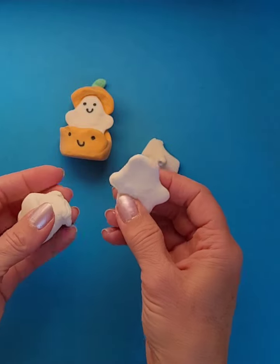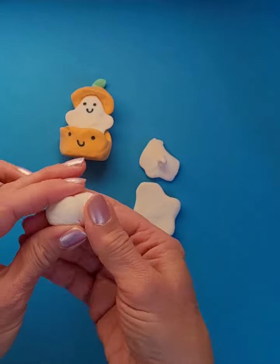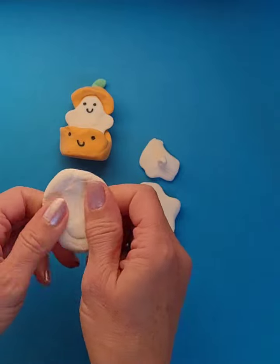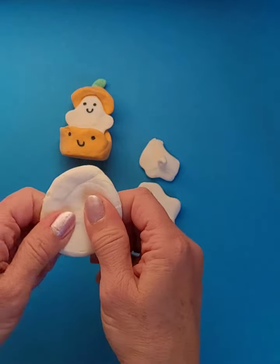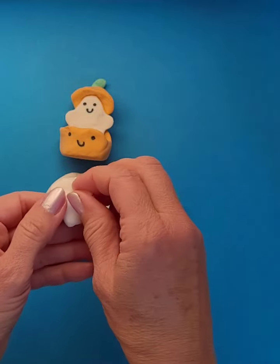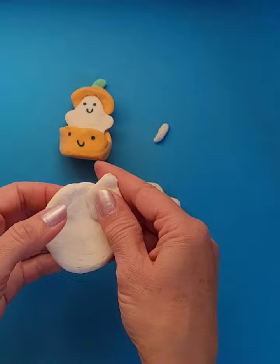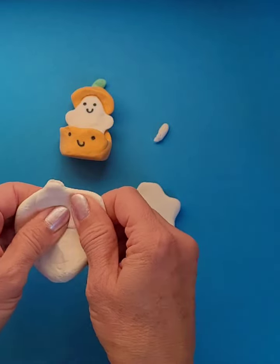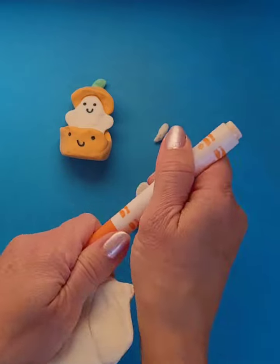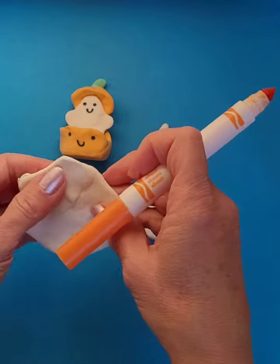Here's a pretty good ghost shape. For my pumpkin, the bottom and the top piece are both going to be orange, so I'm going to put them together and use my Crayola markers — these are not washable, just regular Crayola markers, the classic set.